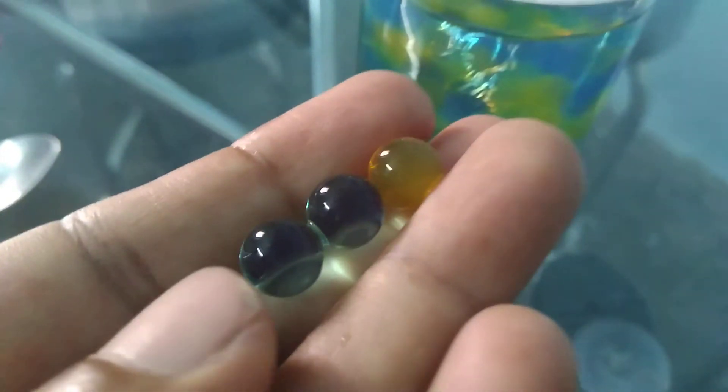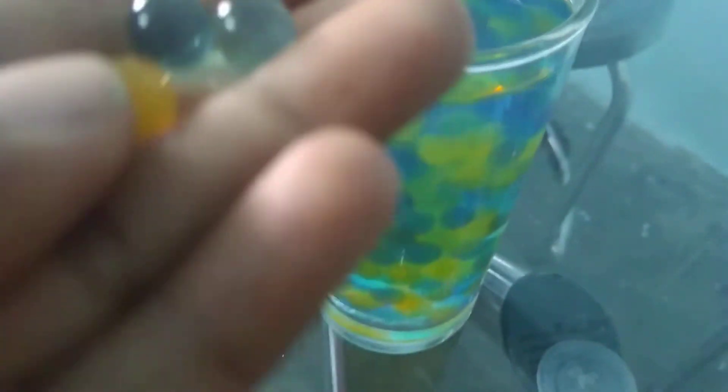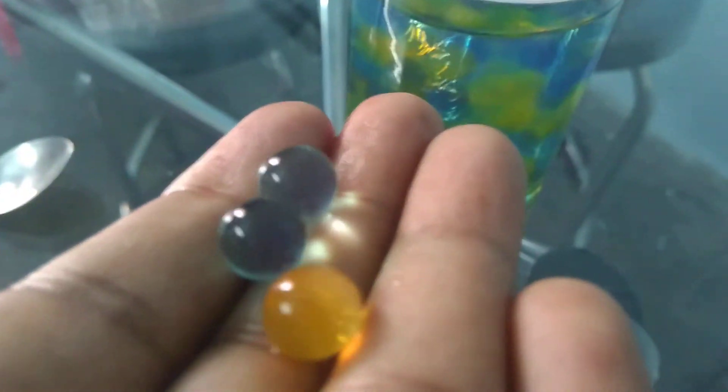Often people purchase these, put them in water, and find that they don't look right — thinking they are not the original ones. But the problem is that we have to remove the water from them. If you remove the water and put them back in the same glass, they will look like very stylish crystal balls, like bouncing balls or regular balls.